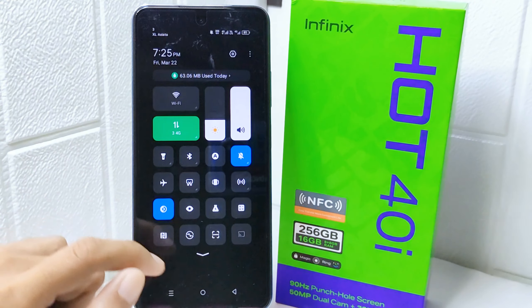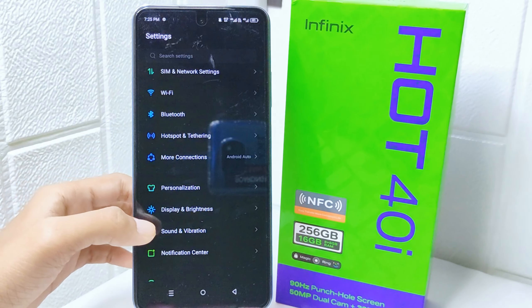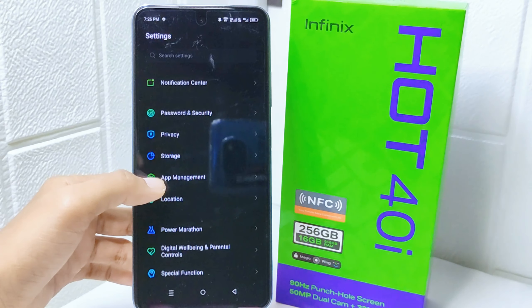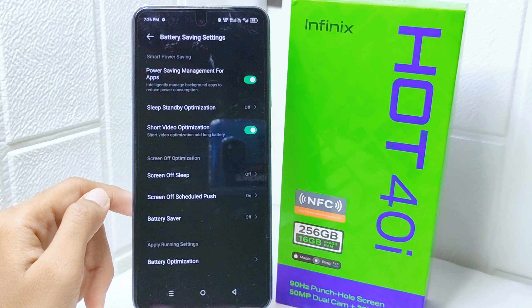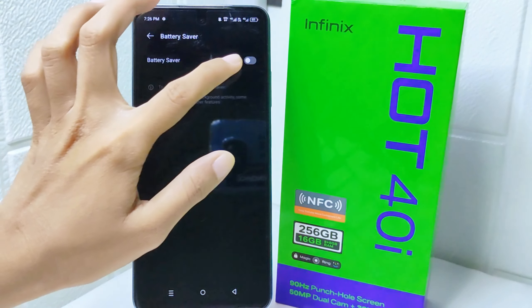After that, go to the settings menu and scroll down, then select the Power Marathon option. Now select Battery Saving Settings, then tap on Battery Saver and turn it on.